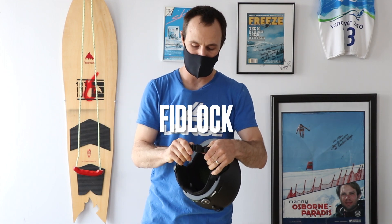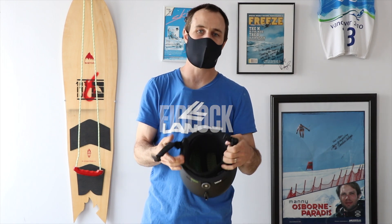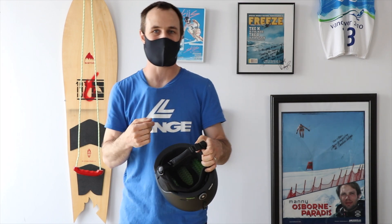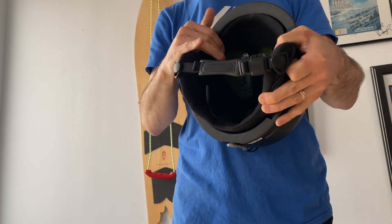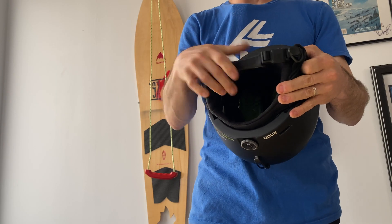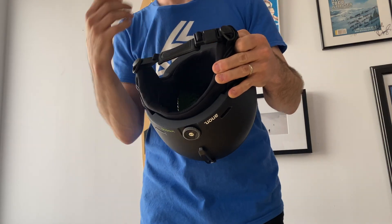It has the Fidlock buckle, which is a magnetic buckle system. When we have our gloves on and we're trying to get things on, I don't even have to have my hand on the buckle to get it to close — and it's going to be secure. Easy on and off with single-hand use, which is super nice to have.